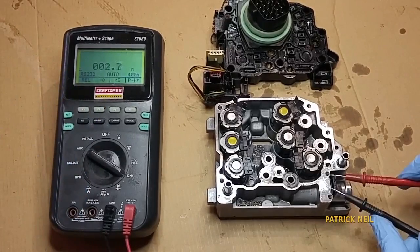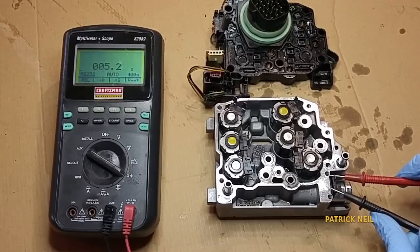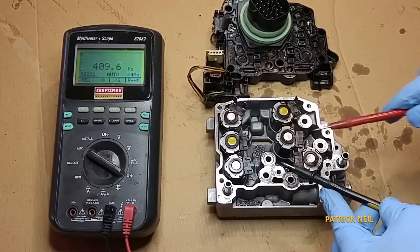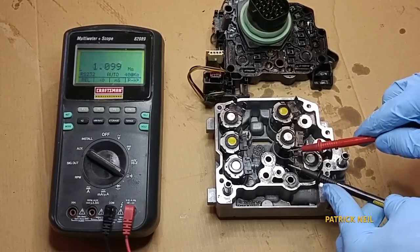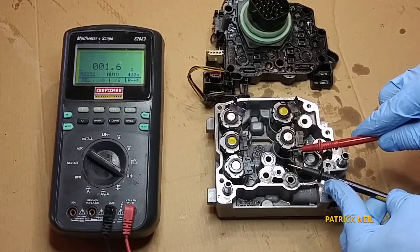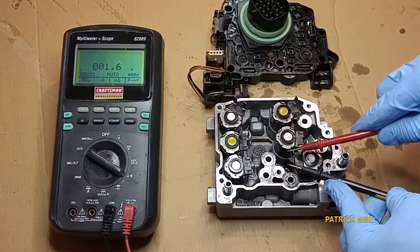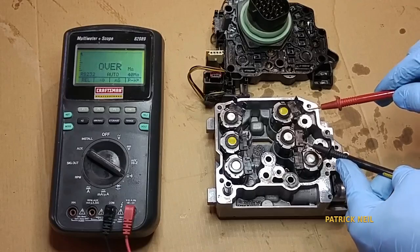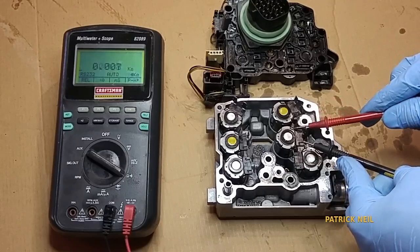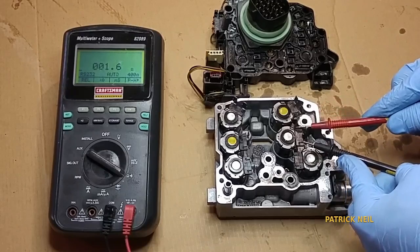Starting with the line pressure solenoid, which should be 4.9 ohms — it's actually 5.2, which is still acceptable. Next, the direct clutch reads 1.6, which is still acceptable. Next, overdrive reads 1.6.